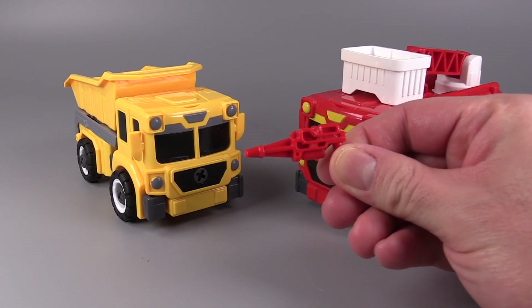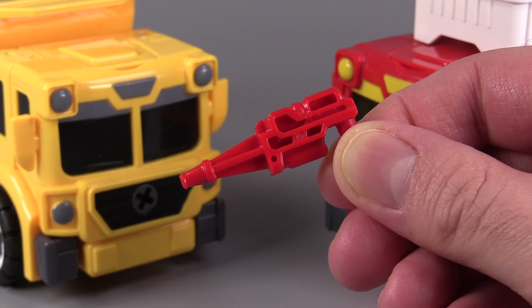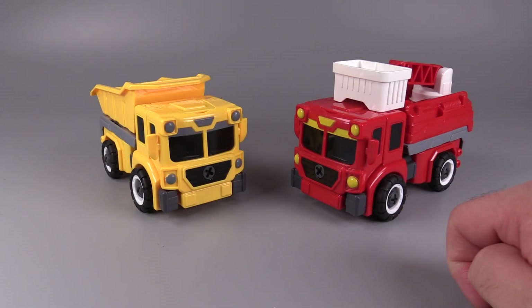The fire truck comes with this tiny little gun — just a cute little gun. It doesn't fit anywhere on the vehicle mode. I've tried.